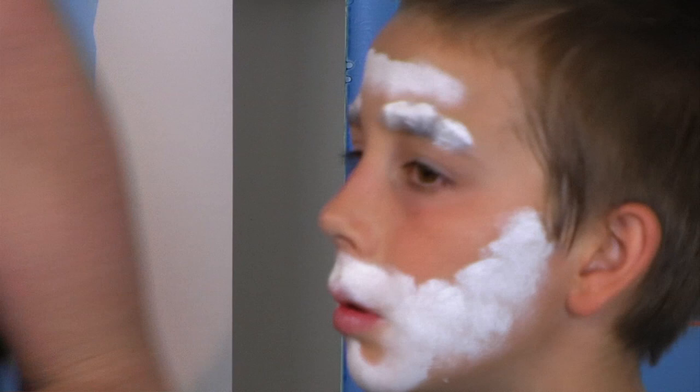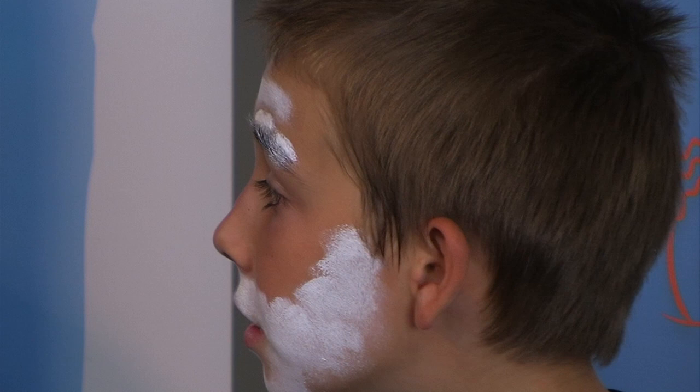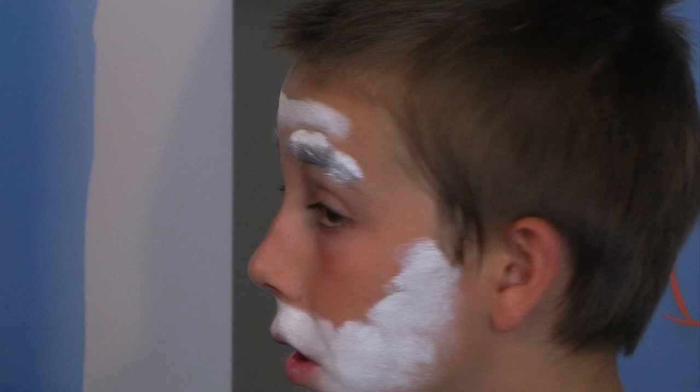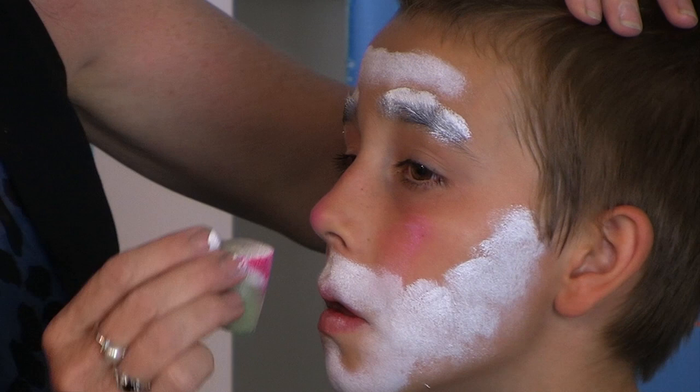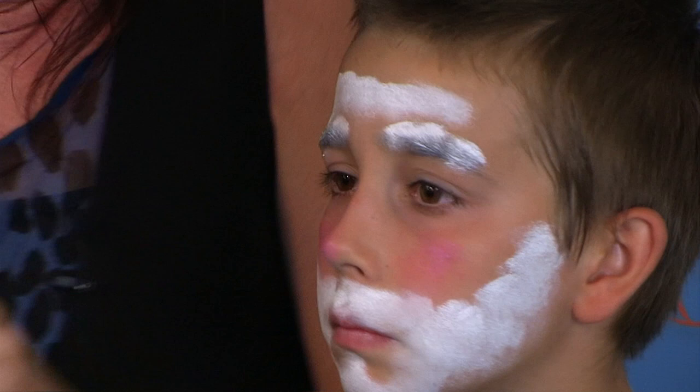Now what we're going to do is we're going to use a little bit of red to give Santa his lovely rosy cheeks. And Santa's normally got a lovely rosy nose as well. So give him a nice round rosy nose and some cheeks just to add a bit of colour in the background here. Excellent, David. Very, very good.